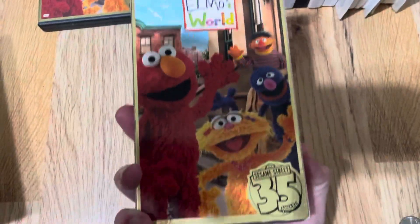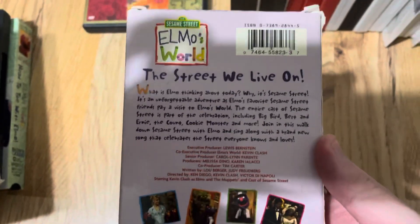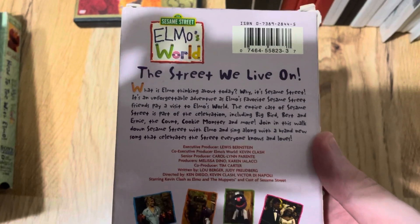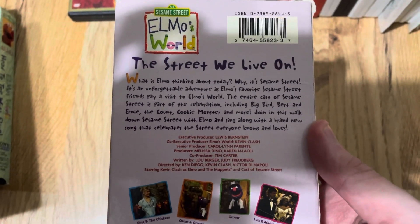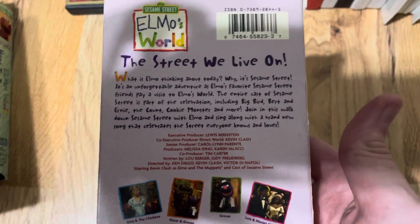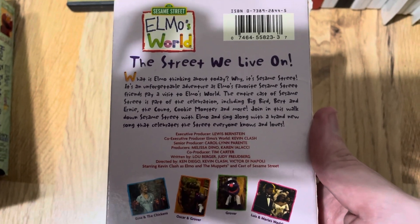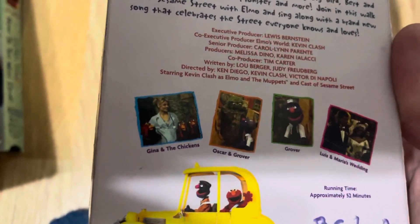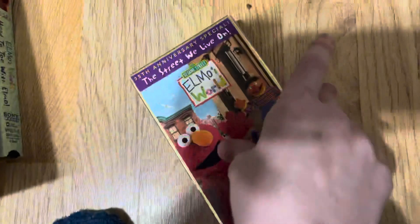The Street We Live On, VHS. There's the spine, other spine, and the back. What is Elmo thinking about today? Why, it's Sesame Street — an unforgettable adventure as Elmo's favorite Sesame Street friends pay a visit to Elmo's World. The entire cast of Sesame Street is part of the celebration, including Big Bird, Bert and Ernie, the Count, Cookie Monster, and more. Join this walk down Sesame Street with Elmo and sing a brand new song that celebrates the street everyone knows and loves. There's Gina and the Chickens, Oscar, Grover, Luis, and Maria's Wedding.